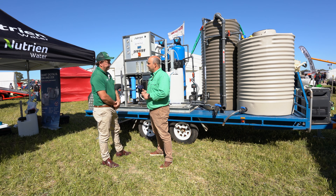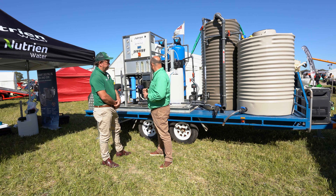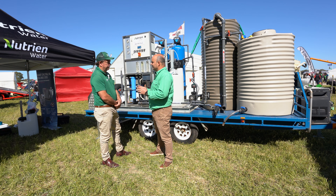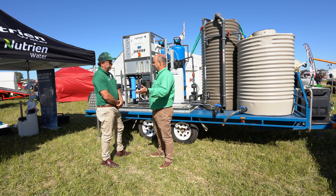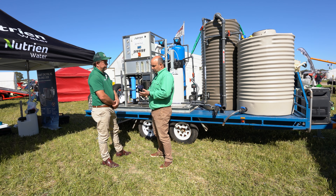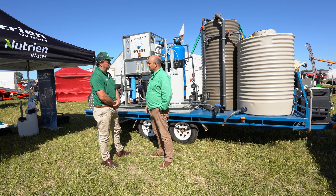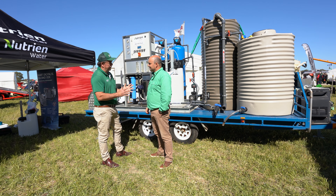No, they're really not power hungry now. Early days, yes — they were huge, hungry power-hungry beasts. But now we've got the technology down to a point where you can basically plug it into a wall. So you can go diesel, you can go plug-in, or you can go solar. In the middle of nowhere, we'll have a solar solution as well — and once again, all done in-house.